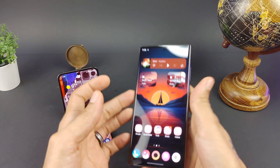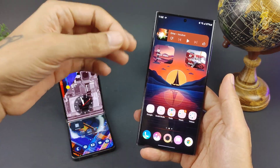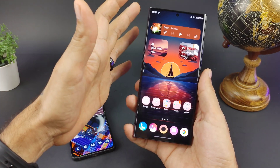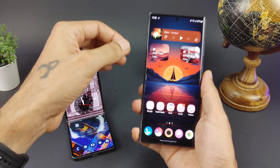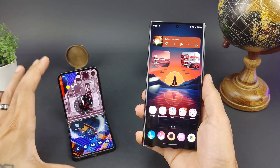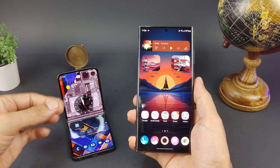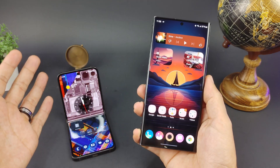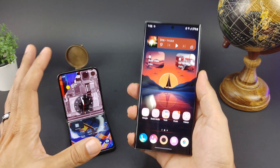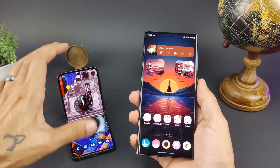The Ultra also supports Samsung DeX — you can wirelessly connect it to a monitor or TV or use a wired connection for a desktop-like experience. The Z Flip 5 does not support DeX, which is unfortunate. Hopefully that comes in a software update. DeX is only available on the S23 Ultra, not the Z Flip 5.